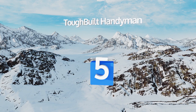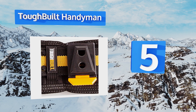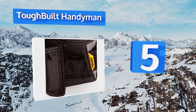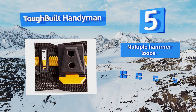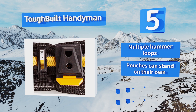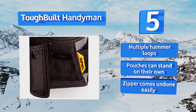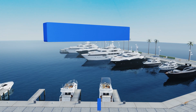Halfway up our list at number five, the Tough Built Handyman ships with a padded belt and two large removable pouches. It allows you to mix and match your preferred style so that you have plenty of room for all your tools without having to lug all of them around every day. It comes with multiple hammer loops and the pouches can stand on their own, but the zipper comes undone easily.